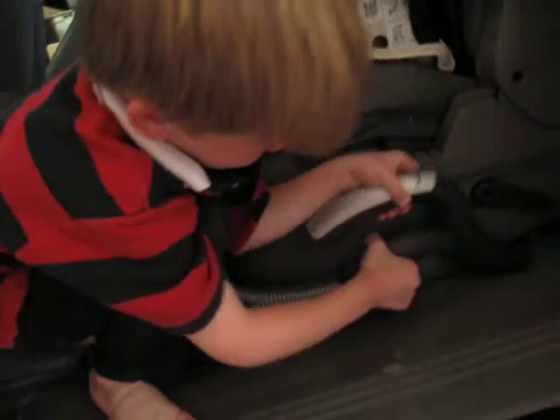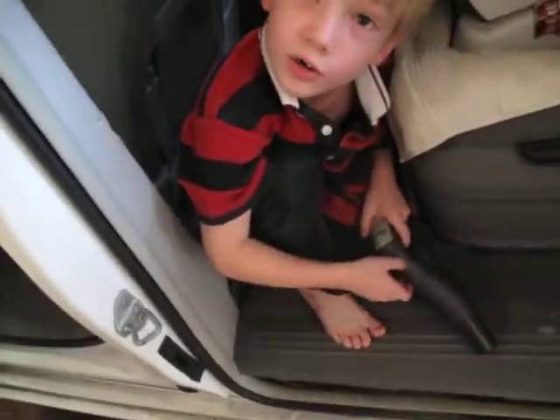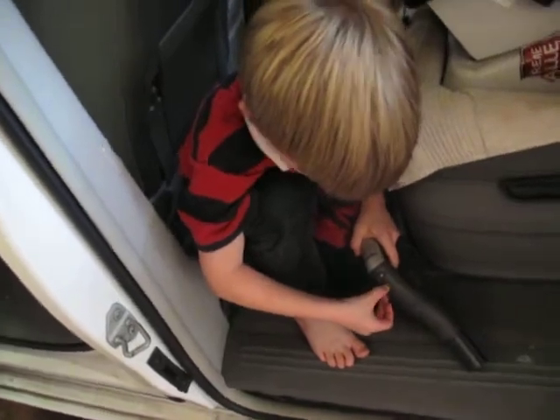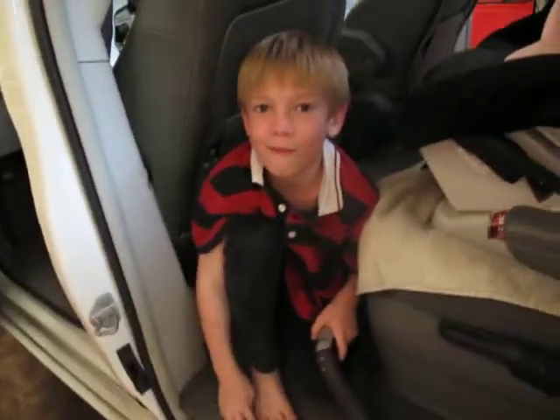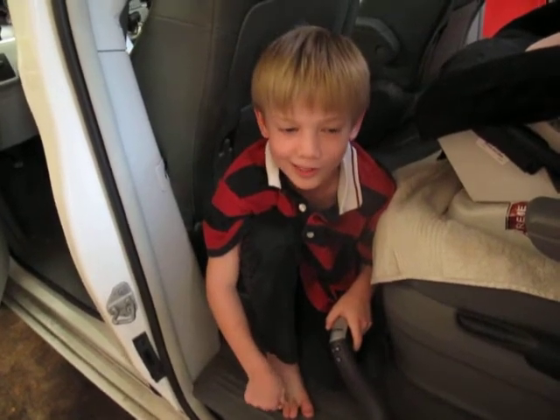Pack it up. All right, can you turn it off? Turn the vacuum off and say goodbye. So that's the end of the video. Thank you for watching and see you all later. Bye bye.